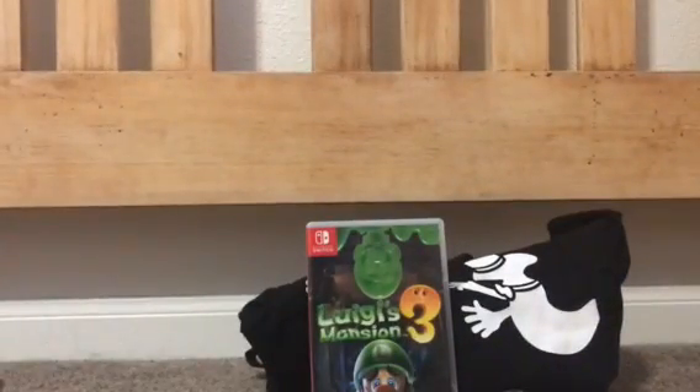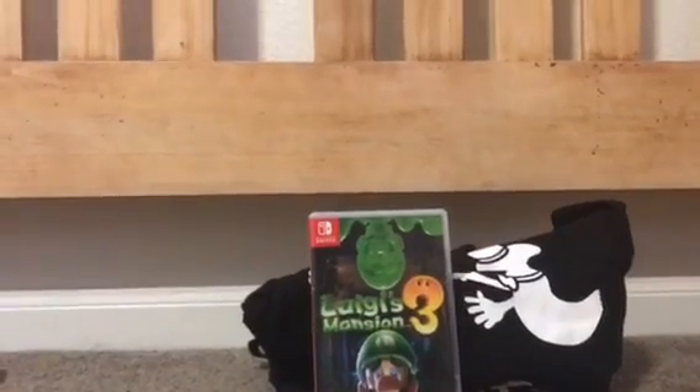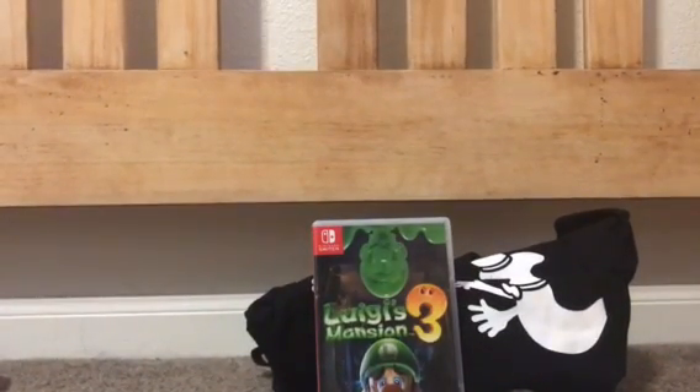So yeah, that is pretty much it for this unboxing. Overall, I cannot wait to play this game. Let me know in the comments below if you guys picked up this game. Once I'm done making this video, I'm going to put it in the Switch and just start playing the heck out of it. I cannot wait — I've been waiting for so long, ever since last year. I think it's going to be a fun game.